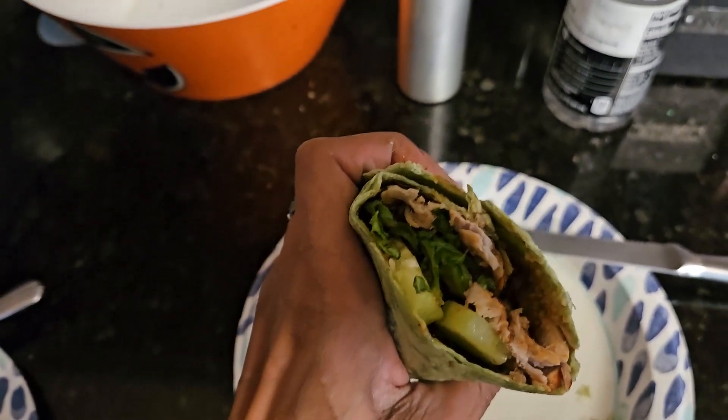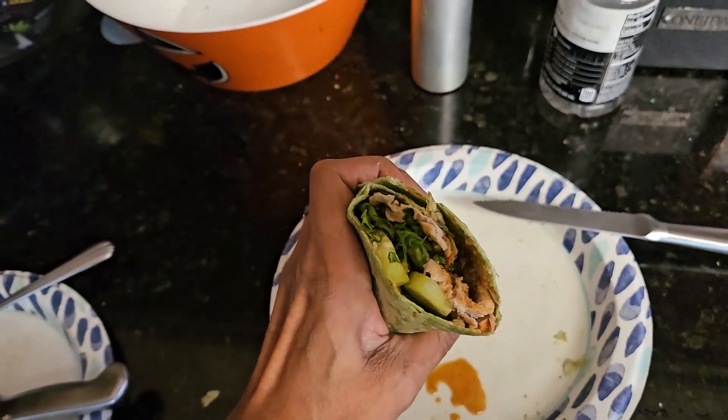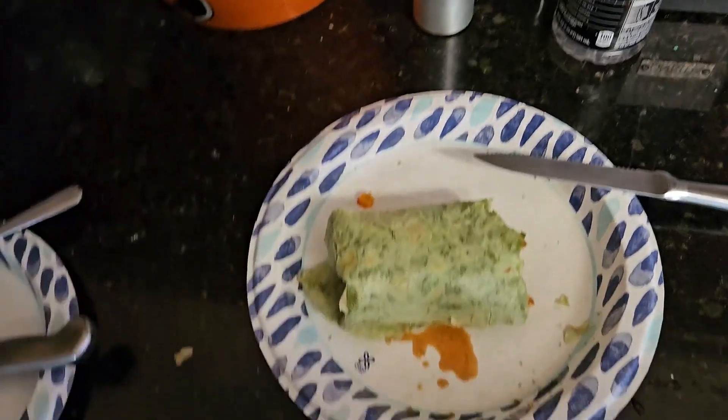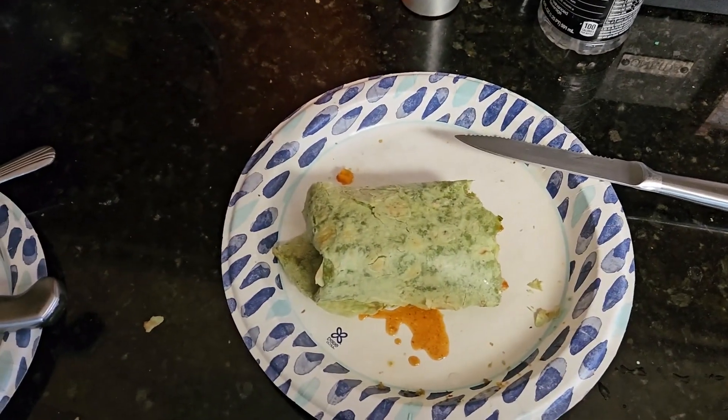I should have put some spinach in there too, I wasn't even thinking. Really, it was just a quick meal. Alright, the Getty Green Gourmet, till next time — deuces.